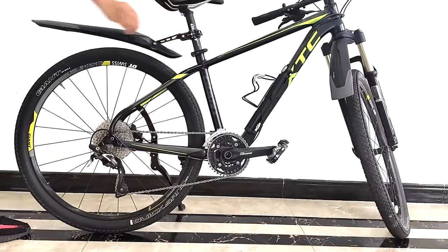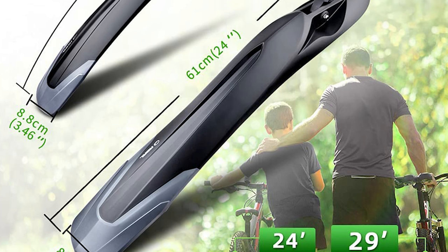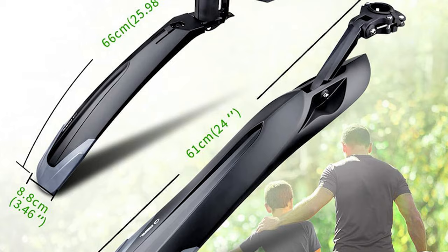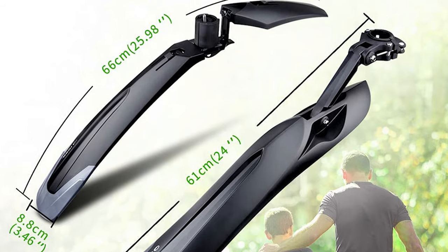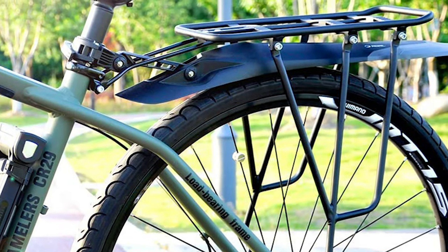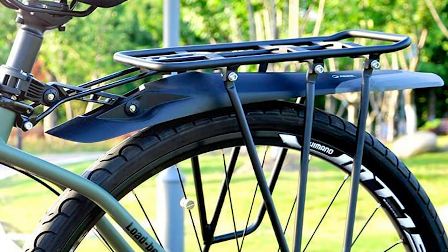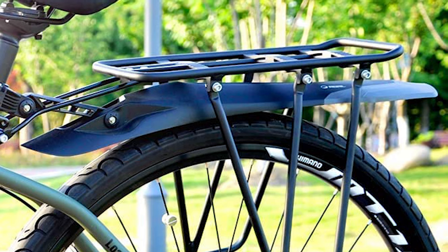It is also easy to mount the mudguard, and you can adjust it at any angle according to your requirement. This bike fender comfortably fits the rear rack, and the quick release design enables easy installation. It has high shock absorption power, which reduces the gap between the seat post and the fender, ensuring your safety.